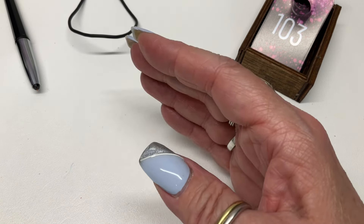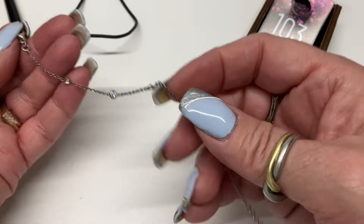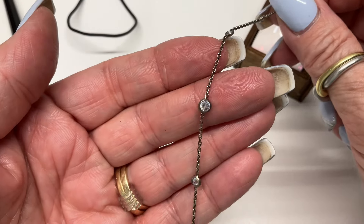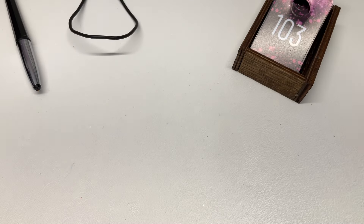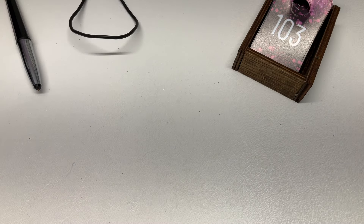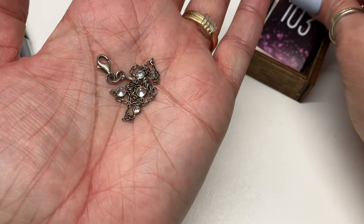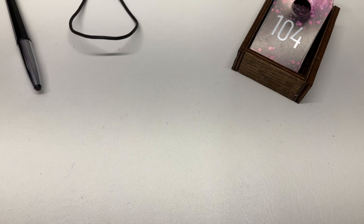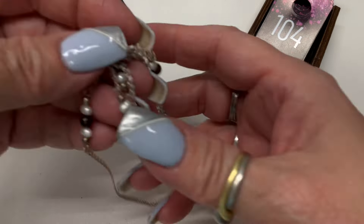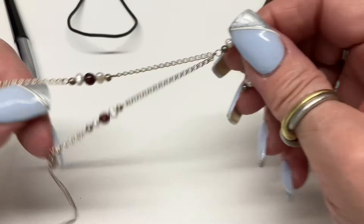I have this gorgeous bracelet with little stations — so pretty. It can go from six and three quarter to seven and a quarter — $8. We also have this one with real pearls and garnet, I believe, on a Y necklace with a really cool chain. Drop of seven and a quarter — $15.